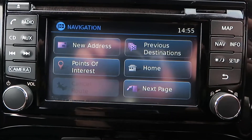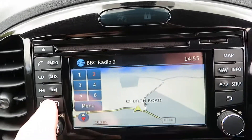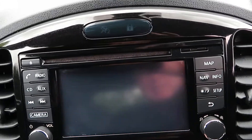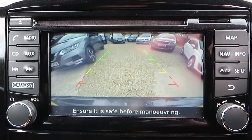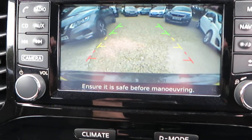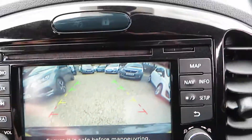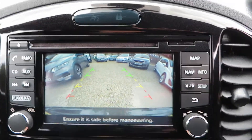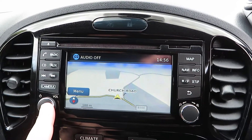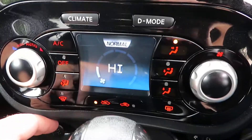On this side we've got a map and the sat nav. And here we've got the reversing camera — you can see it when we reverse. You can choose whether you want the guide lines to line you up or not using the camera button. That covers the whole infotainment system.